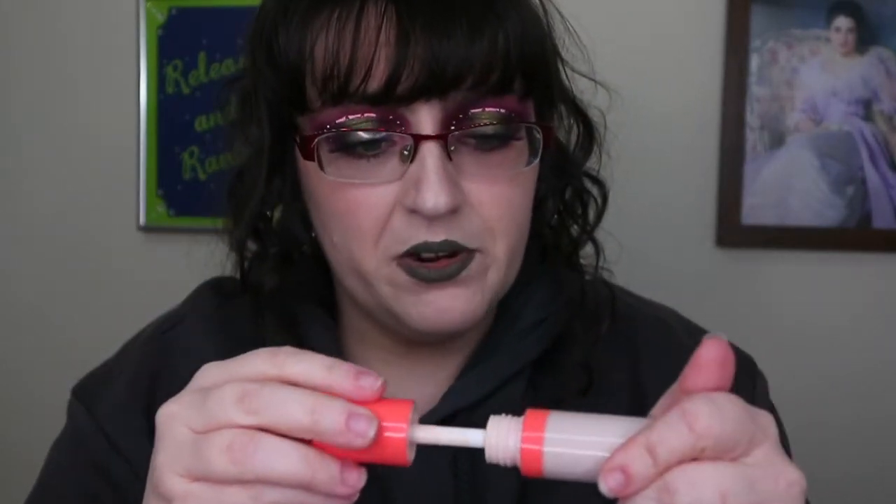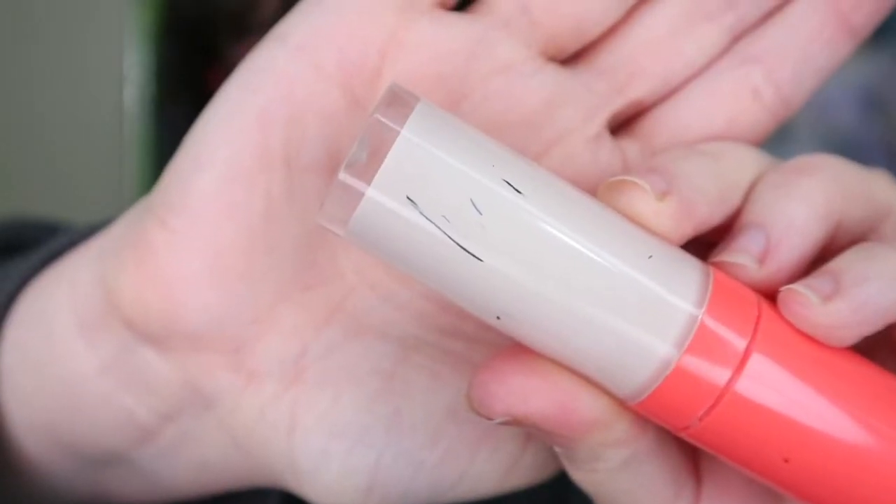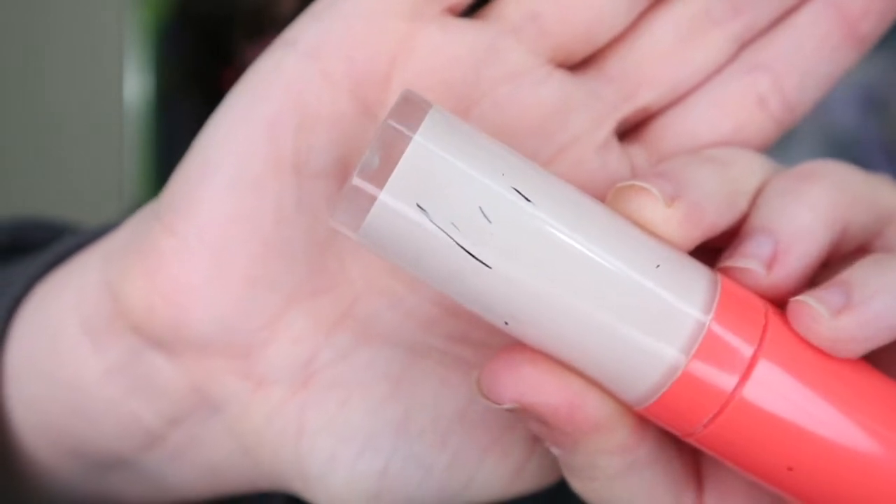First things first: I use this Dubious Place concealer in shade 24. I'm very close to being finished with it — I'm struggling to get the last bits of product out. I usually just put the brush in, and you can see marks where the concealer is gone. I'm assuming by my next project pan update this will be done; I think I'll get maybe another week or two out of it. I have backups because I really like it.